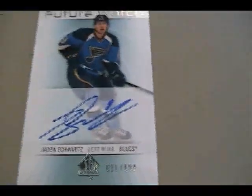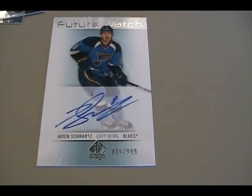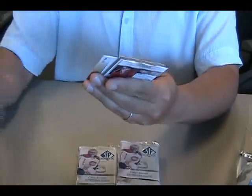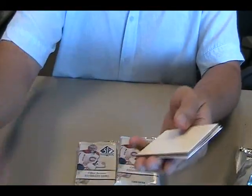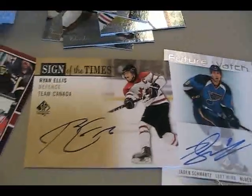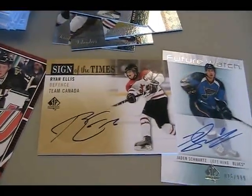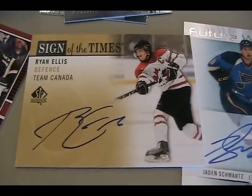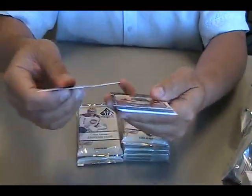This is a nice Future Watch — Jaden Schwartz. Oh, good one. Better than mine. Nice on-card autograph. I like the Future Watch design this year, it looks pretty cool. Sign of the Times — this looks like the new school design. Ryan Ellis, again both on-card. Signature of SP Authentic.